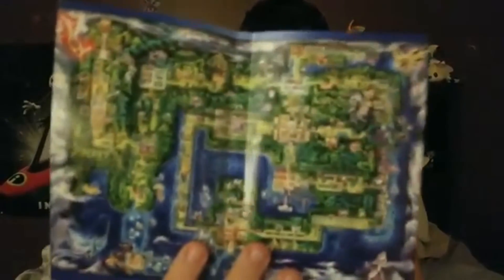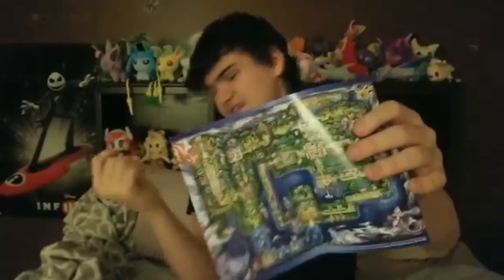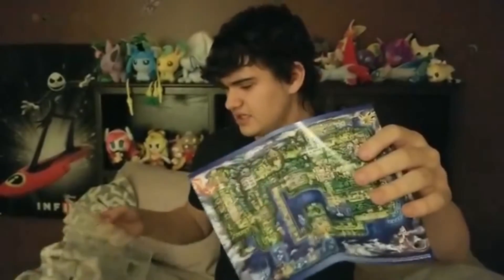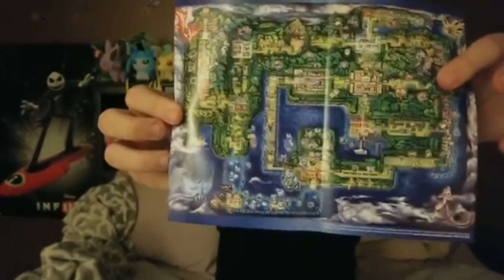This map looks really nice. Also when you get the game and open the game case, there's a map inside. Here's the map — it looks really nice.